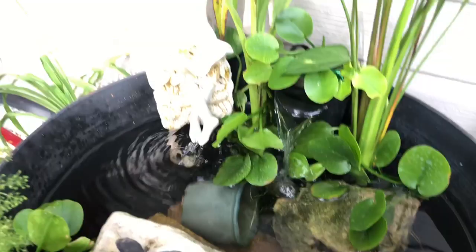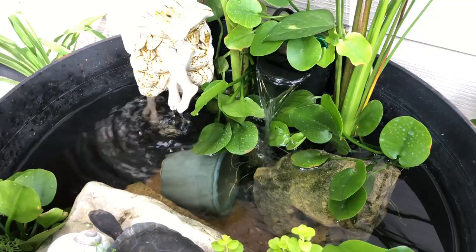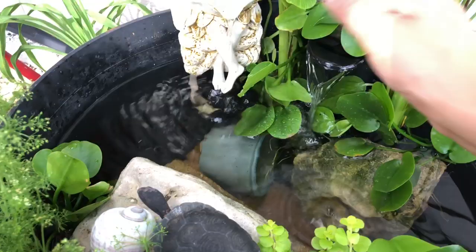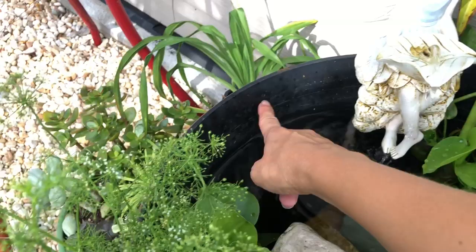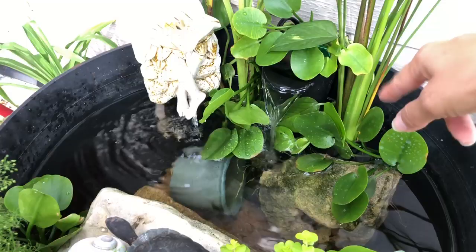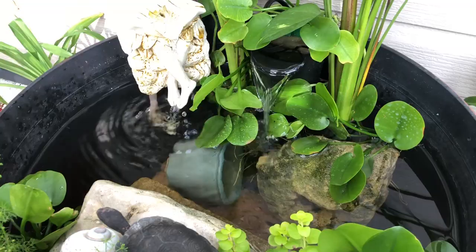If you guys didn't know, I did add a filter. Maintenance for this so far — I had to add it because I don't know if I didn't have enough plants to keep the water clean, or maybe the plants were not mature enough. It gets pretty hot here, a lot of water evaporates, so I recently already added water and I'm gonna have to add water again. So far, the maintenance is to keep the filter clean — I pull these two things out, hose them down, and place them back in — and just keep the water level at a good level.